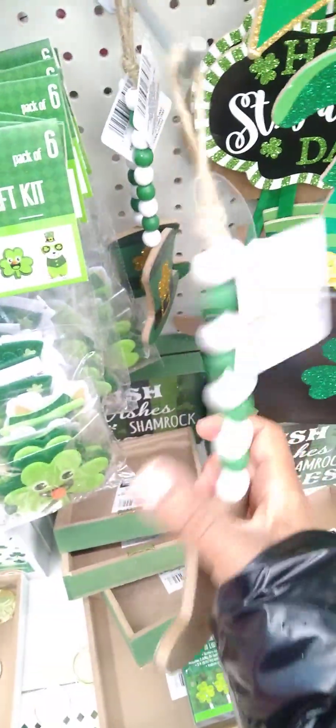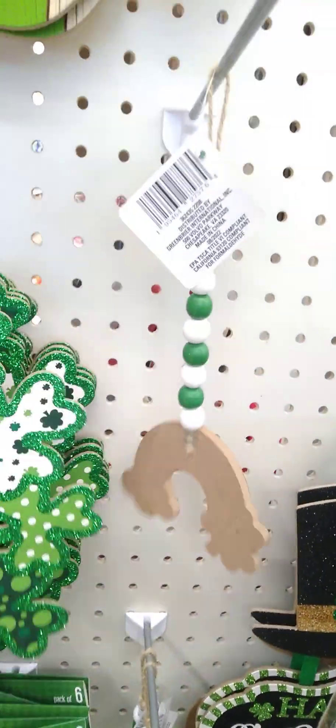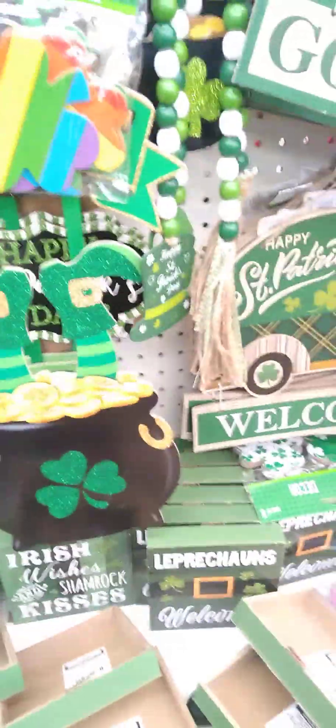I didn't know they also have the short beads. We got the hat, we got the rainbow, and we have the clover. I didn't know we had those as well. I think I like the longer beads a little bit better, though.